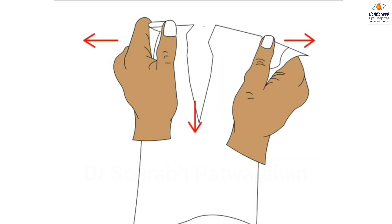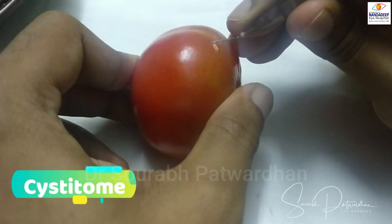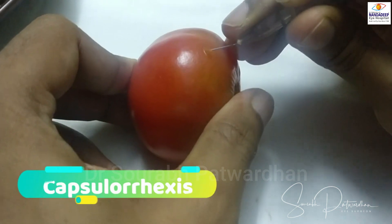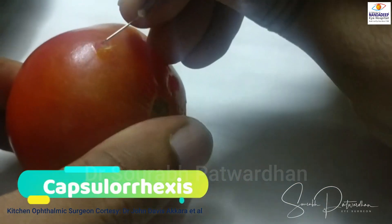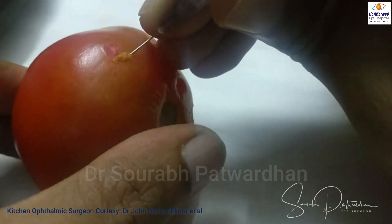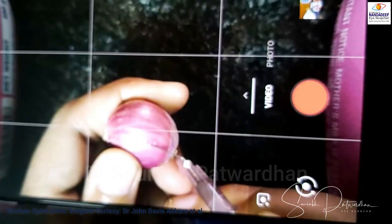Even with a wet lab, you can practice capsular rhexis on microwaved tomato skin and see how you can peel it, just like capsular rhexis. You can also use onion. This is called kitchen lab.